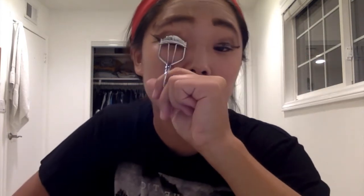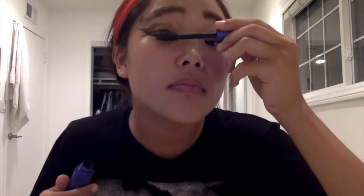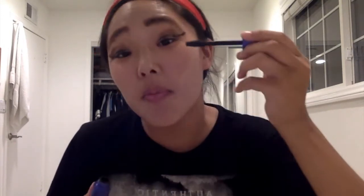First we're going to curl your eyelashes. Make sure you get all the eyelashes in there instead of just curling one. And then I like to count to three Mississippis. One Mississippi. Two Mississippi. Three Mississippi. And since we are going for that fall, shadowy kind of look, it's also cool to have it under your eye to look a little bit ambiguous and mysterious.